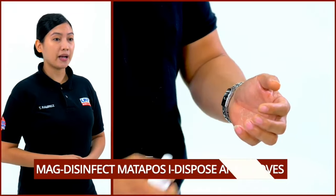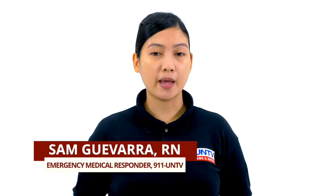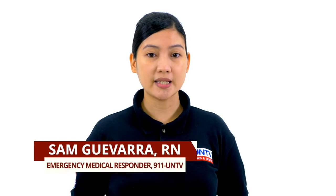Maghugas ng kamay pagkatapos o mag-disinfect gamit ang alkohol. Tandaan na mahalaga ang tamang glove removal para siguradong hindi tayo maapektuhan ng bakterya, virus, o anumang dumi na kumakapit sa ating mga gloves.